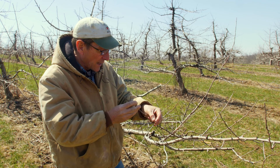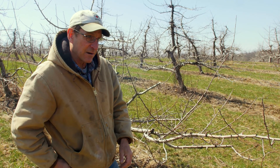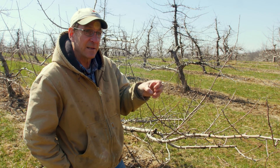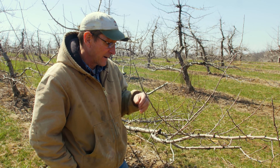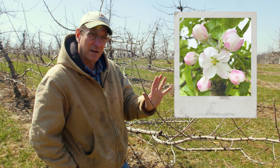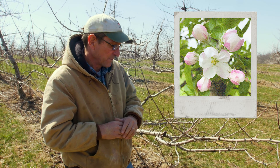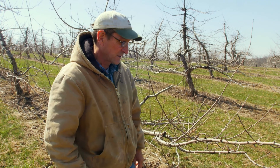These buds right here are tightly held. All the various parts of the fruit are already there, starting to be in place, and will start to grow and expand as we go out. Each one of these buds is going to produce five blossoms. There will be a king blossom that comes out first, and then there will be four auxiliary blooms. Each of those buds could potentially produce five fruit, although that's extremely, extremely rare.